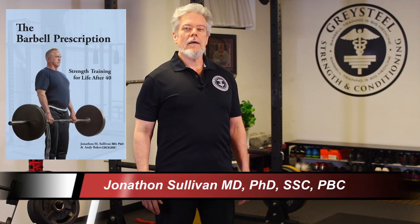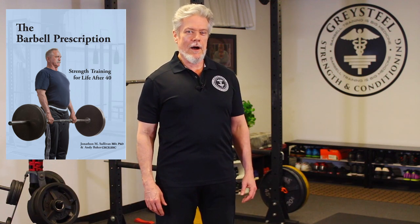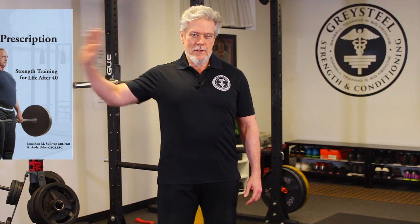Hello Gray Steel Nation. Sully here with the Barbell Prescription, keeping you strong, healthy, vibrant, and alive in your 50s, 60s, 70s, and beyond. Thanks for joining us and subscribing.